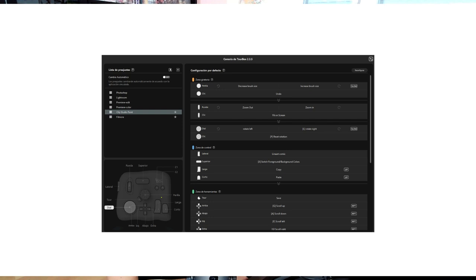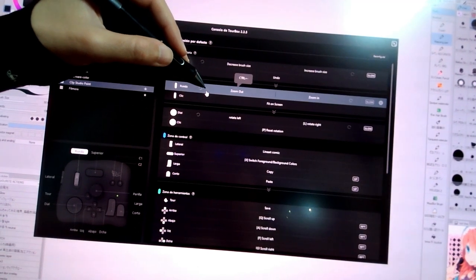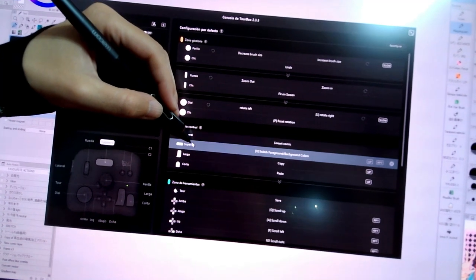Now let's see what the console looks like. As you can see, you can have more than one profile — it comes with a few profiles by default, but none of them worked for me because they were for Photoshop or Lightroom. I have two profiles: one for Clip Studio Paint, which is the one I'm reviewing, and one for Filmora, which I use to edit my videos. When you mouse over one of the items, it will light up on the left corner so you know exactly what you are customizing. All you have to do is click and insert the shortcut you want, and you can also give it a name.